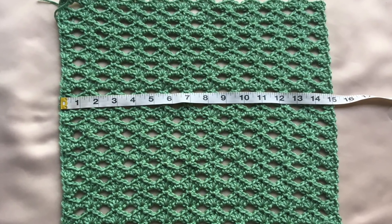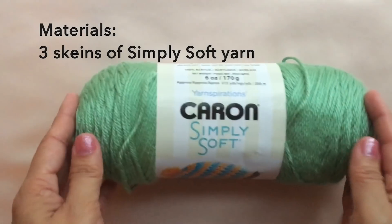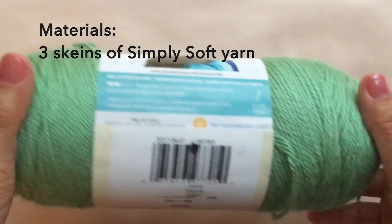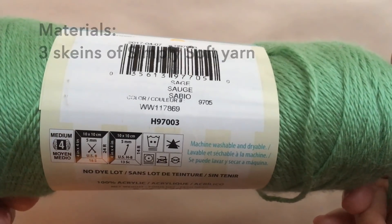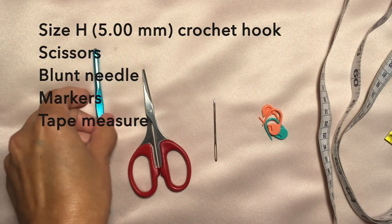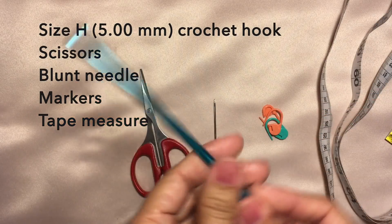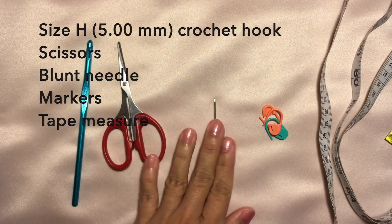So let's get started. For the materials, I use three skeins of Simply Soft yarn in sage color. I also use a size H 5-millimeter crochet hook, scissors, blunt needle, markers, and tape measure.